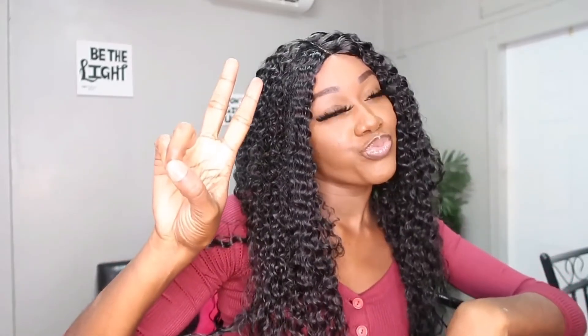This is it for this video. I hope you liked this video, and thank you so much if you made it to the end. Thank you for supporting and watching my videos, subscribing — if you're not a subscriber, make sure and leave a like and a comment, subscribe to the channel. Bye!